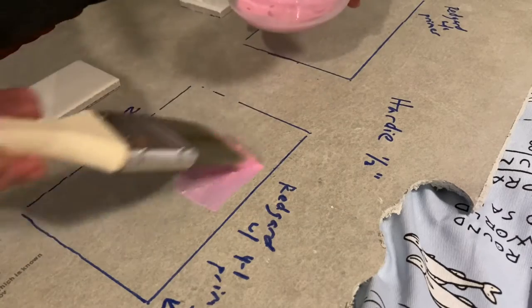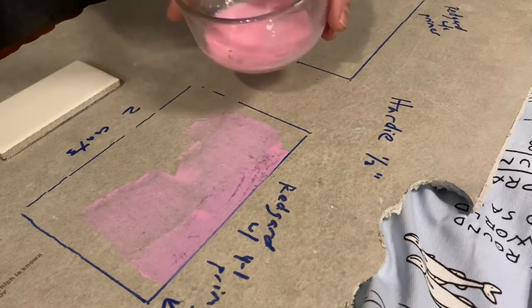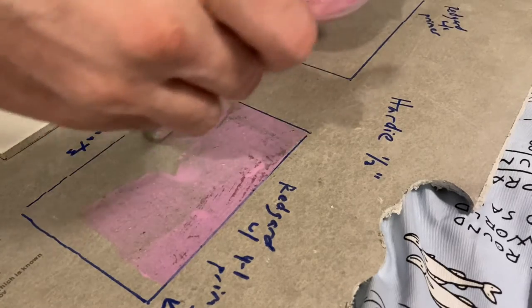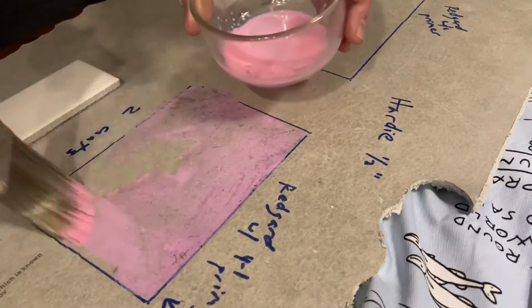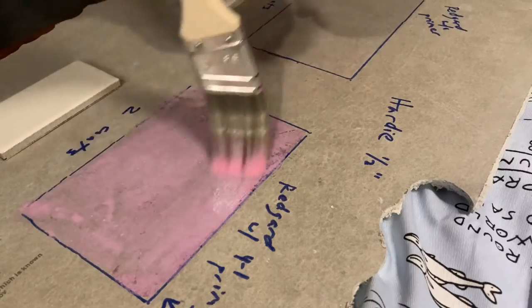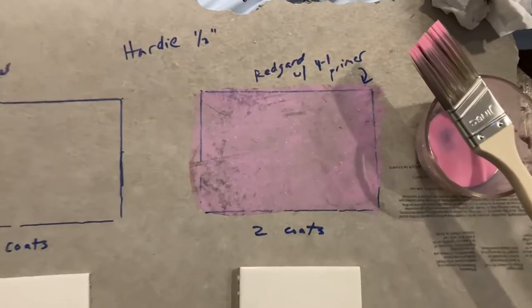Check that other video in my channel. For now I'm going to stir the primer really well and apply just one coat of primer. I'm working with half-inch HardieBacker as my cement backer board. The other square up there I'm not going to prime — that will just be plain cement backer board.